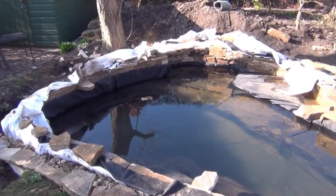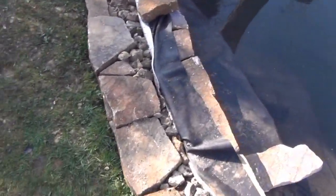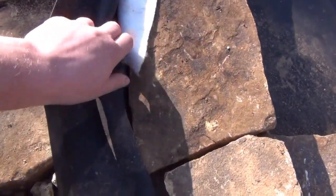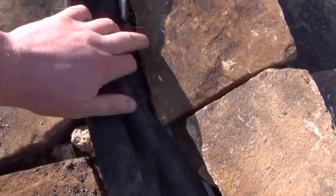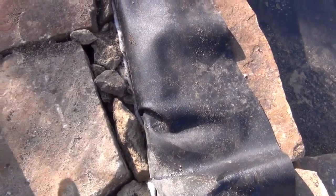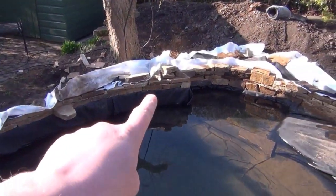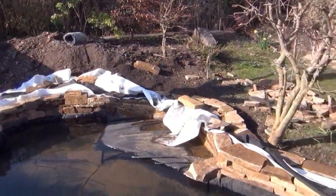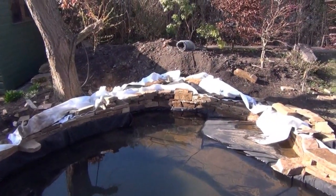This is the end of day three. We've pretty much got the internal wall built up. We've sandwiched the liner — put an extra bit of underlay in between the wall and the liner, chucked the liner back, and built the outer wall. We're going to put capstone on top to cap it all off. The water still needs to come up quite a way. Today we're going to carry on with the outer wall and possibly start on the cascade.